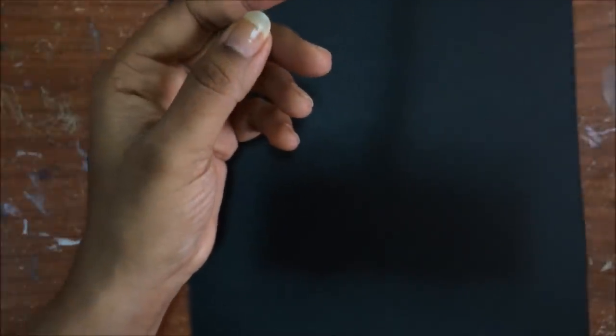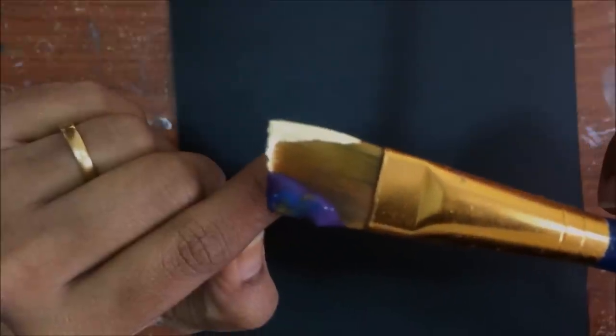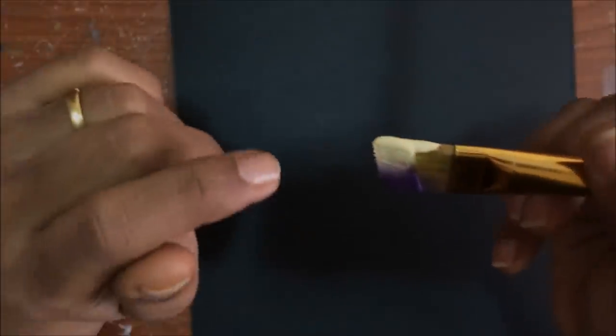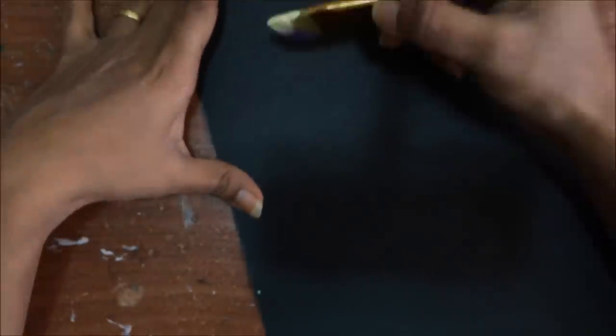The color I am using is yellow and light yellow and purple. I have mixed a little bit of purple and blue — if you want, you can also do that. On the outer edge we are having yellow and inside purple. So load your brush accordingly.